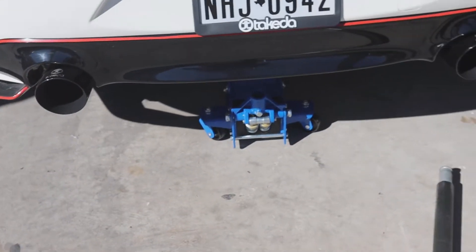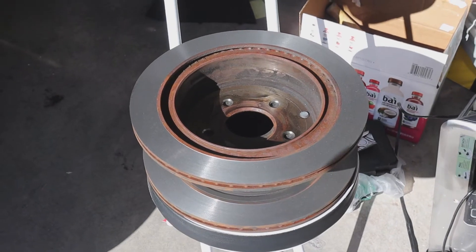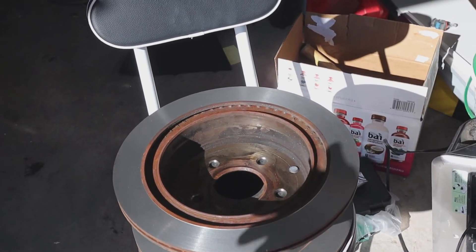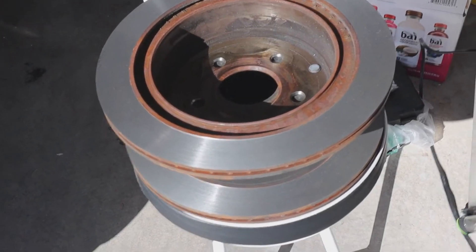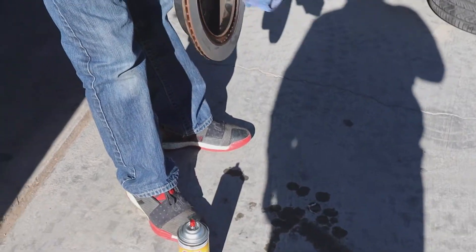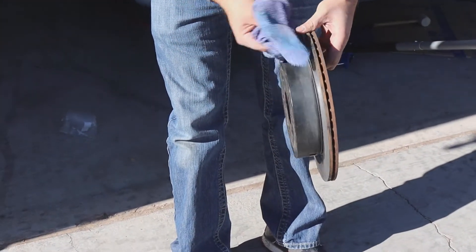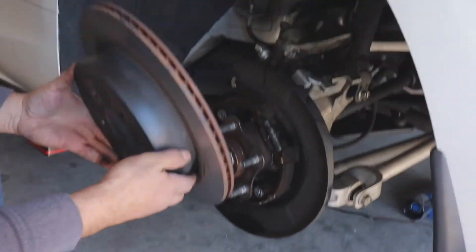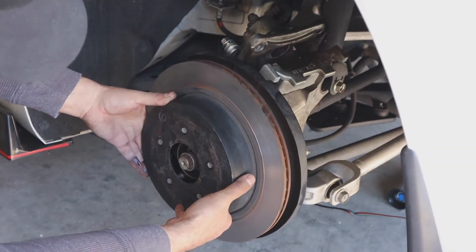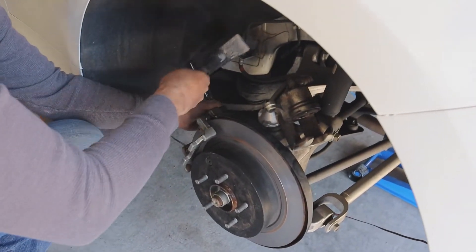Make sure you guys are careful when you're putting up the jack, because look what happened to us — it's actually bad, but oh well. You're also going to want to make sure you take your rotors out and take them to any place like O'Reilly's to be resurfaced. It only costs $15 plus tax for each one, which is way better than getting new rotors for $70 each. Make sure you tighten it all the way with the hammer so it won't be loose.